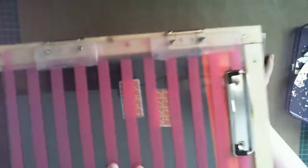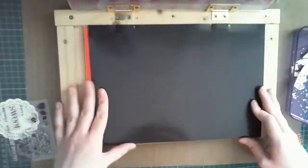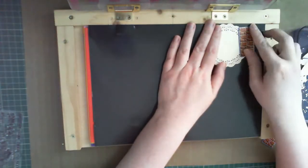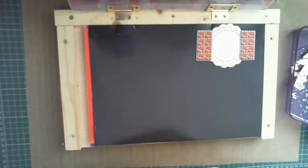I cut this really nice Firiti Rose doily die from cream cardstock, and using a homemade stamp positioning tool, stamped the sentiment in Memento ink. The nice thing about using a stamp positioning tool is that you can re-stamp to achieve a crisper, darker image.